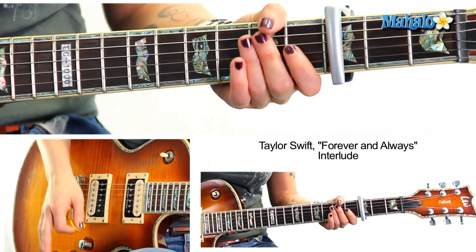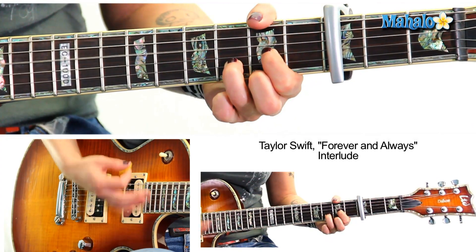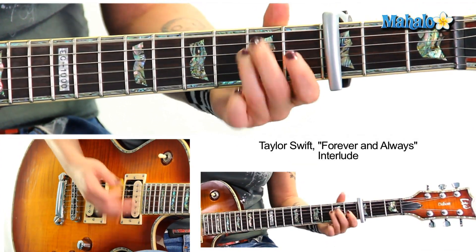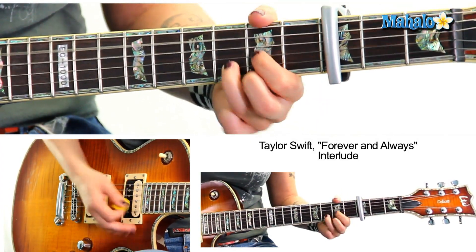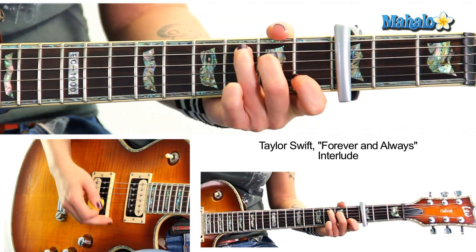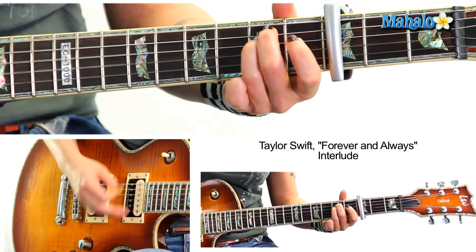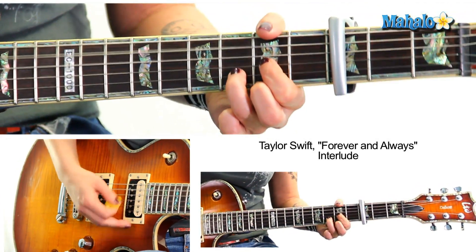Not so bad, not so hard. Let's go to the interlude, which I love. We have specific hits — we have E minor, D, and C. Here are the hits: we do one and two and three and four. One two three four, one two three four, one two three four.